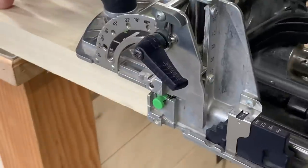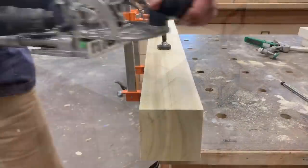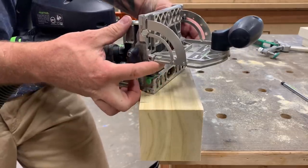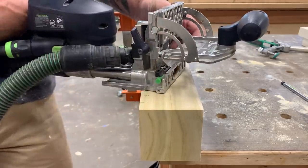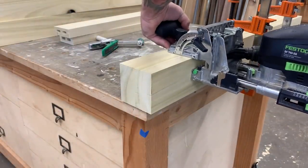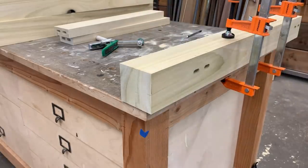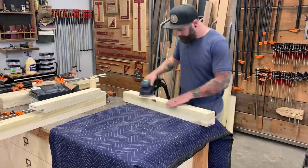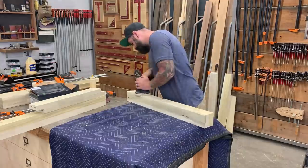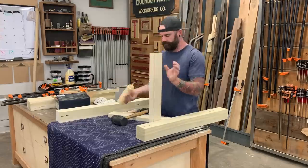First, we're going to mortise out the holes in our apron and our stretcher, just smack dab in the middle of those two pieces. Next, we're going to adjust the plate on our domino joiner so that it goes down a little deeper, and we're going to mortise out the holes on our legs to sit down 1 inch below that top surface. This will make the apron and the stretcher recessed back in and give us the look that we're going for. But before I hook anything together, I like to pre-sand everything, just to make my life a lot easier when I get to actually finishing things.